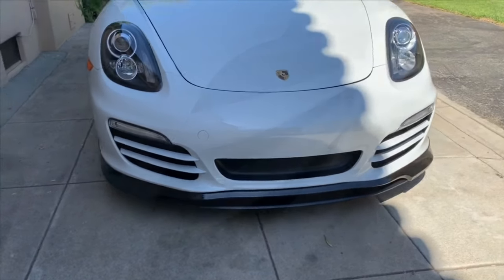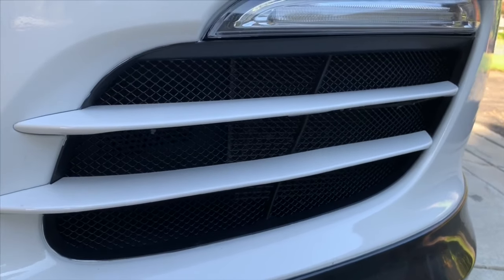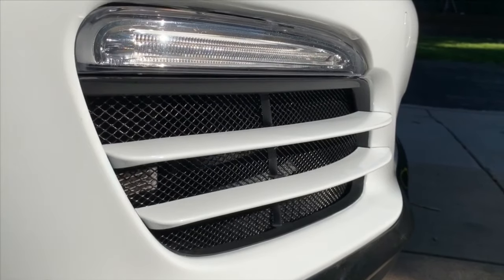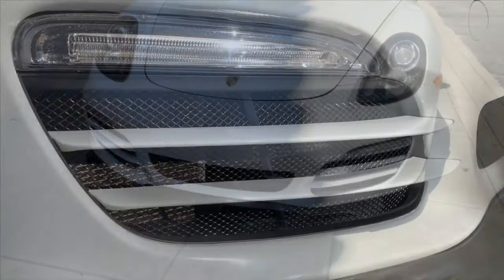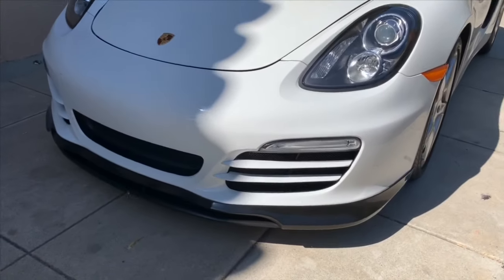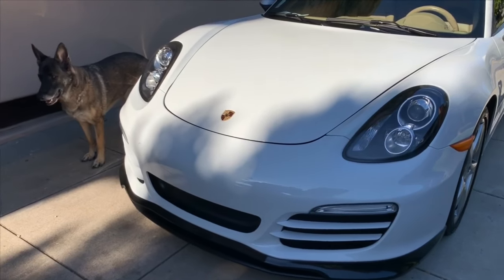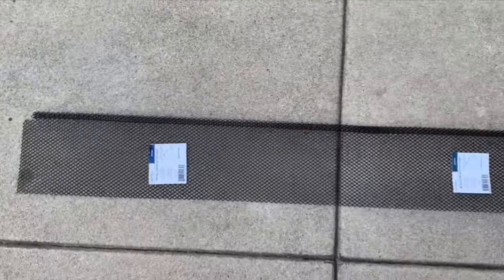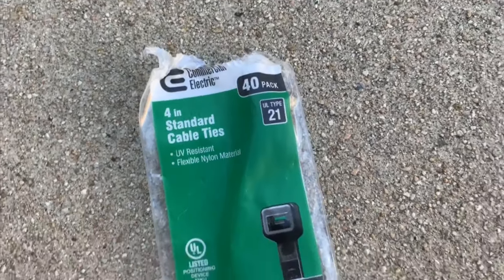In order to complete this beautiful modification, we're going to need a few tools, a few apparatuses, a few supplies. First thing you need to do is run right out and grab yourself a Porsche 981 Boxster, drive her on over to the Home Depot and pick up one of these beautiful metal locking gutter guards. At the same time, pick up some 4-inch standard cable ties.